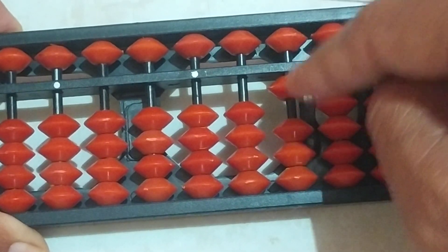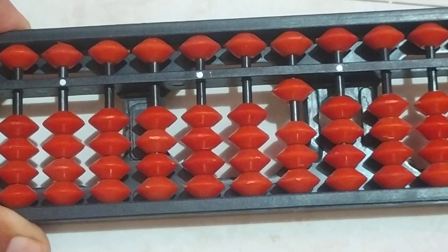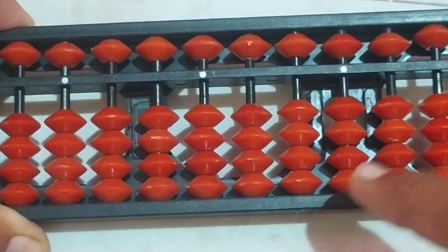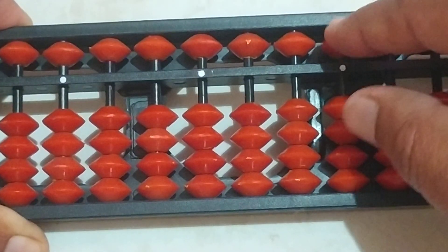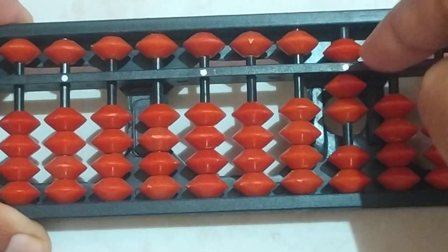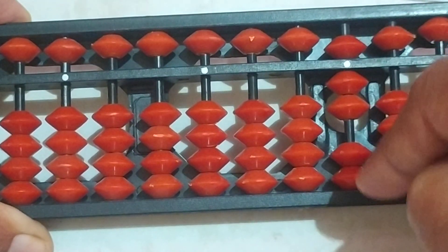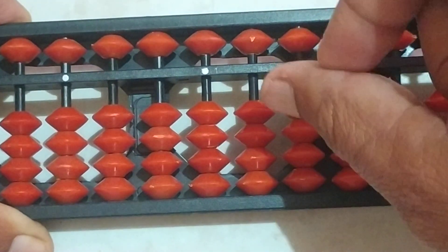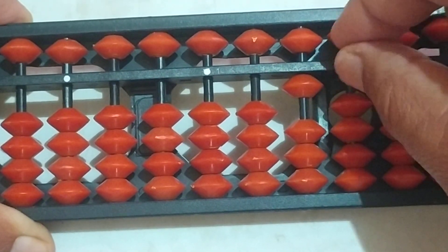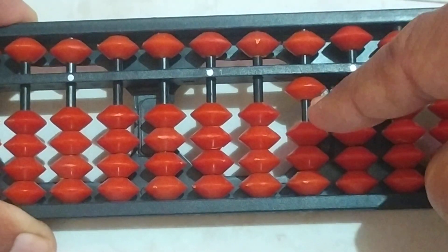8 plus 2 answer is 10. Students, let us see one more example: 7 plus 3. Take here 7 bits. For 7 plus 3, we only have 2 bits, so we use the formula: add 10 and subtract 7. The answer is 10.